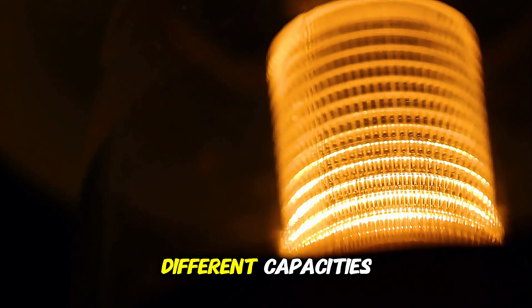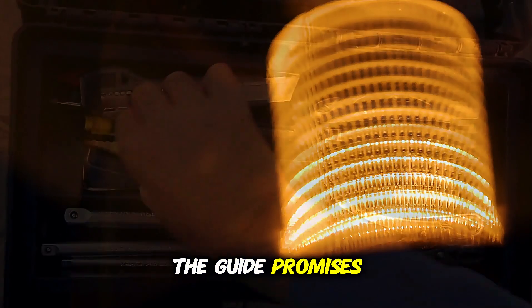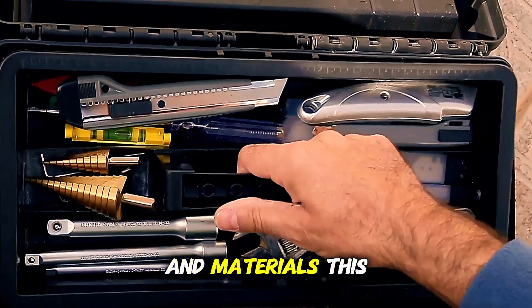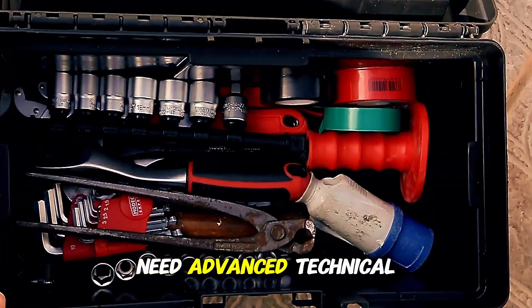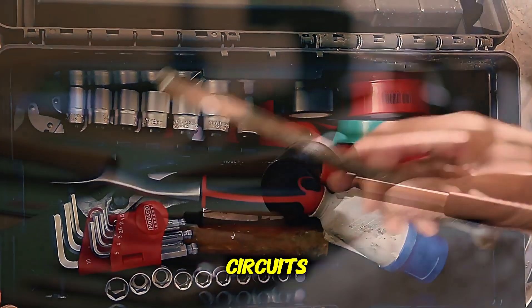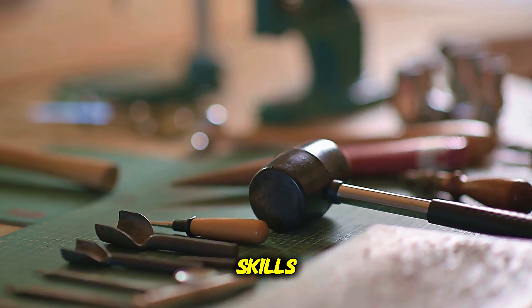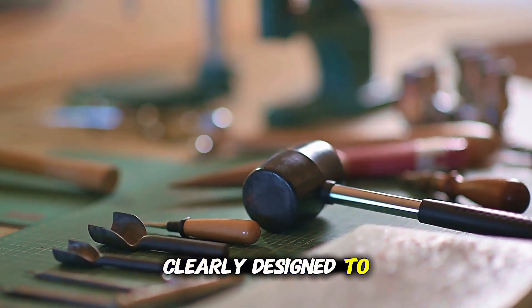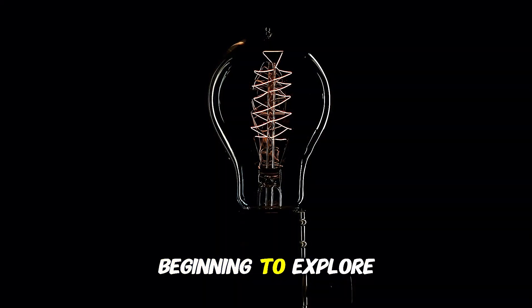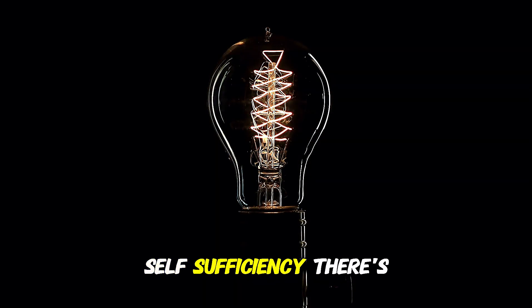Additionally, it offers flexibility as it can be built with different capacities depending on your energy needs. The guide promises that the generator can be built with simple tools and materials, meaning you won't need advanced technical knowledge such as working with complex electrical circuits or mastering welding skills. The project is clearly designed to be accessible to the general public, including those just beginning to explore the world of energy self-sufficiency.